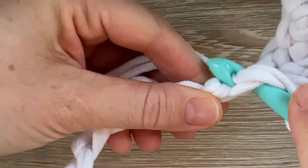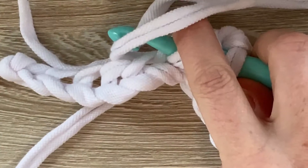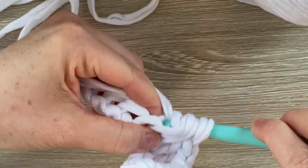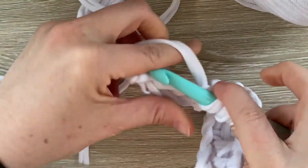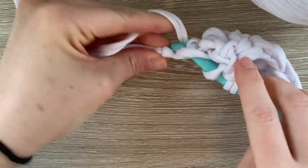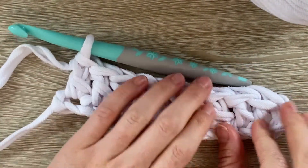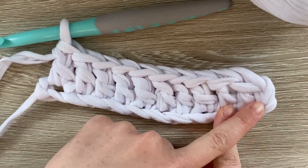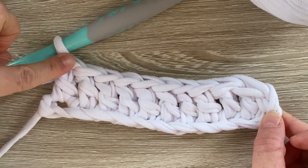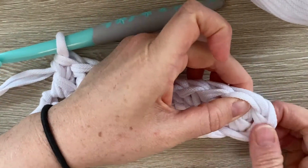So I'm going to go ahead and work all the way down my chain, and into my last chain. Okay, so I've done my stitches all the way across. Remember that we did a chain of 12, but at the beginning we skipped two stitches in order to arrive at the height of our row. So we actually have 10 stitches. If you count backwards: 1, 2, 3, 4, 5, 6, 7, 8, 9, and 10. This is the last stitch, and this is my chain that I started out with.